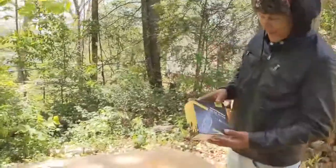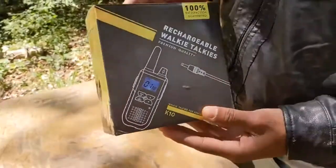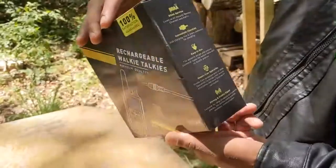Alright, hello guys. Anthony here again today. I got a nice awesome walkie-talkie set — it's going to be the K10 walkie-talkies for adults.